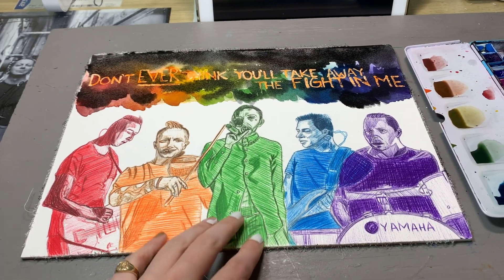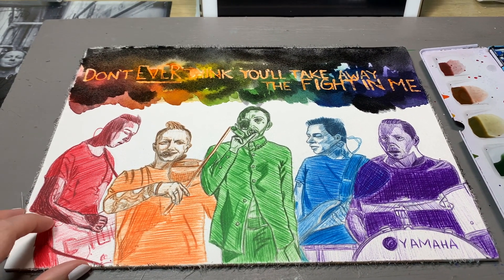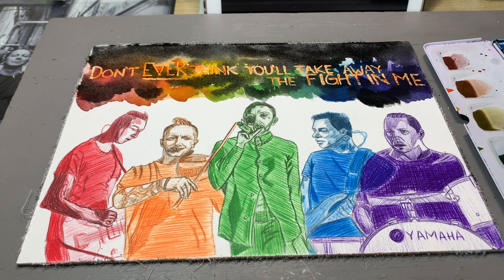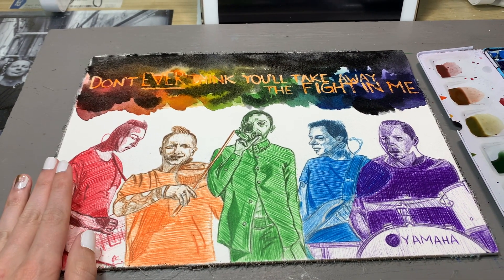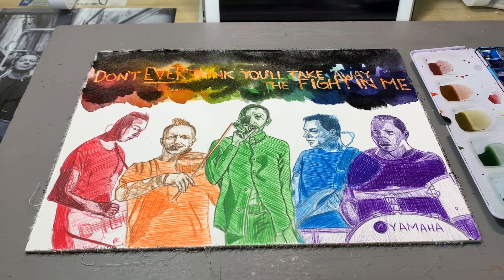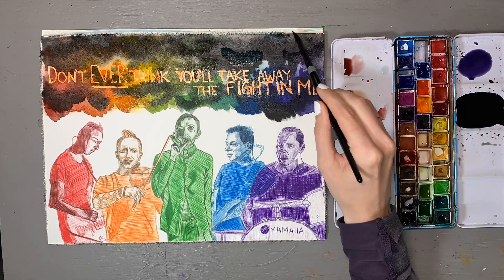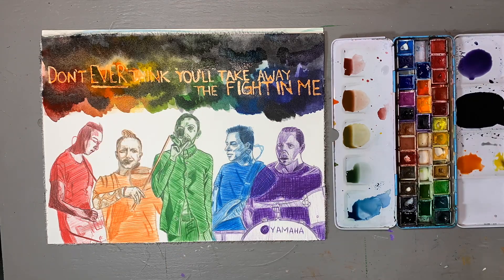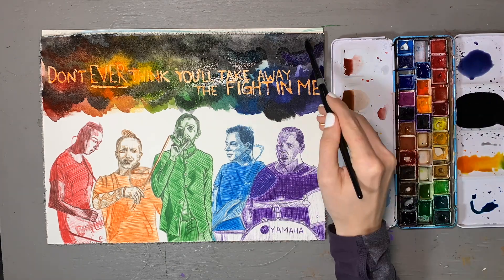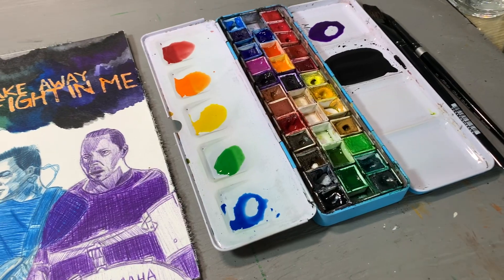I am honestly so excited with how this is turning out so far. This is by far one of my favorite pieces, if not my favorite piece that I've ever done. I am definitely taking my time with this piece — I just want to make that very clear. Normally for my videos I try to get it done pretty quick, but this one I didn't even film because it took a very long time.